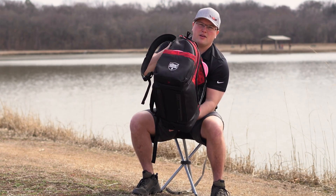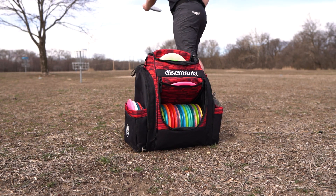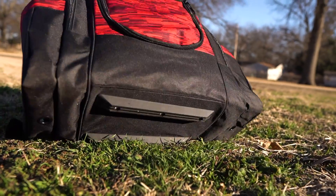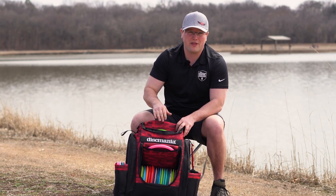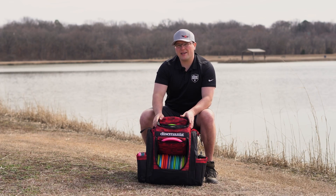Another thing to note about the structure of the bag is the bottom guard rails. This allows you to set the bag down without it falling over — no more rounded bottom where the bag just wants to tip over. The rails provide the support. You can honestly fit 40 plus discs in this if you really wanted to cram it, but 30 plus discs fit very comfortably.